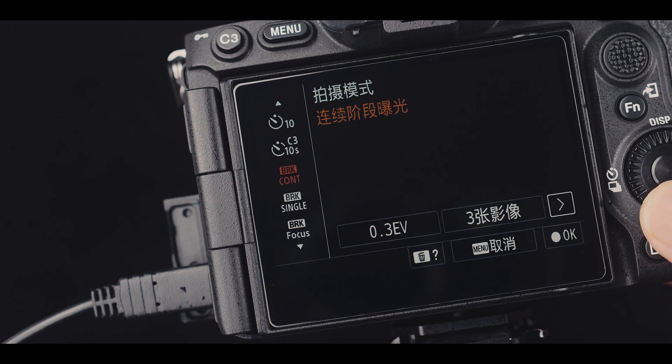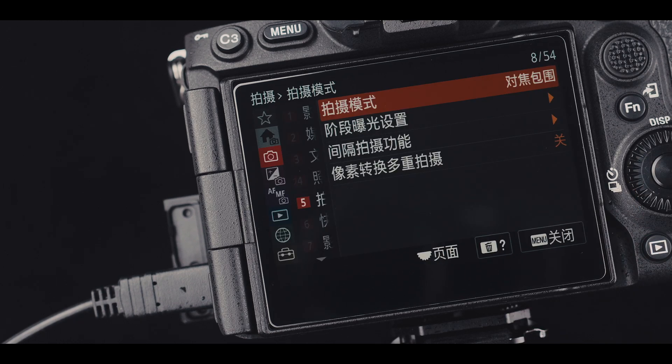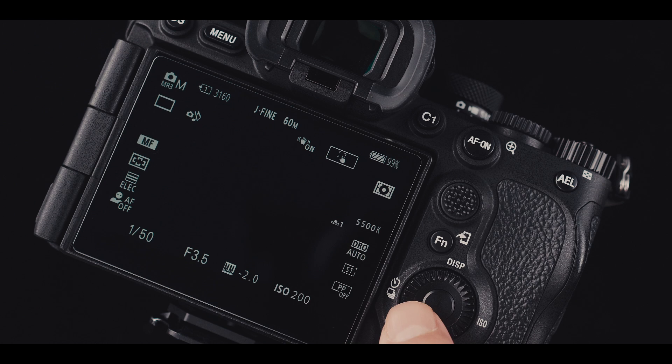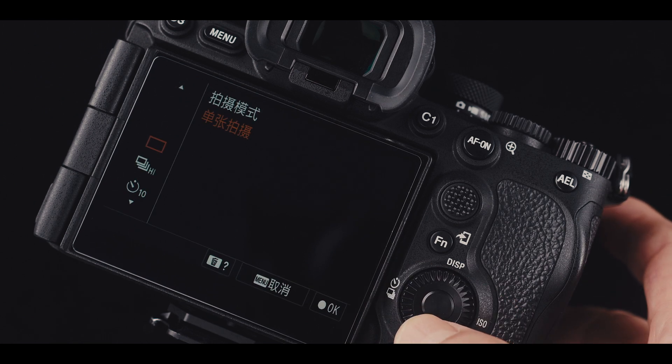Before we begin, let's get to know how to use focus bracketing on the Sony A7R5. To access focus bracketing, press the left button on the dial wheel, and then select BRK focus.